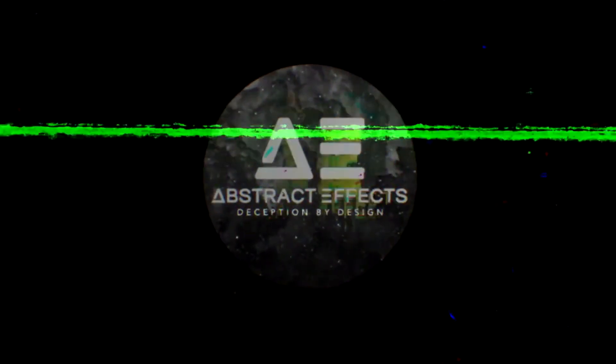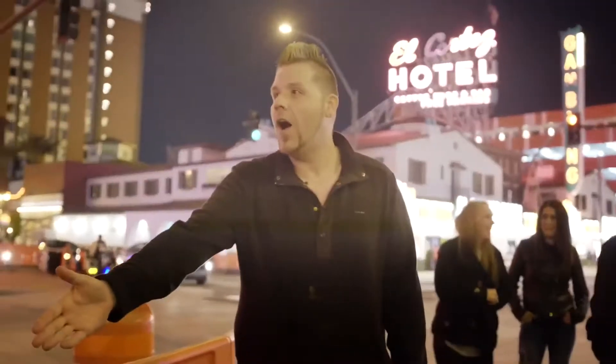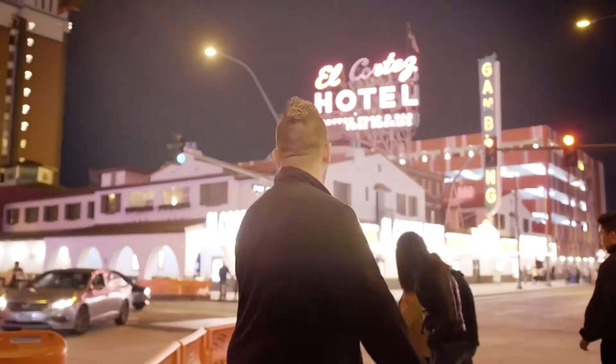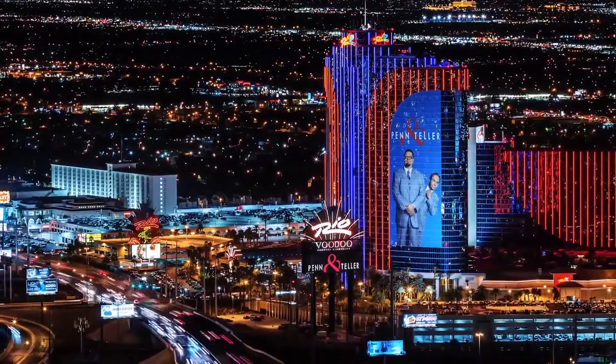Abstract Effects presents. Nearly five years ago I created a revolutionary color change, and at the time the magic industry had never seen anything like it.